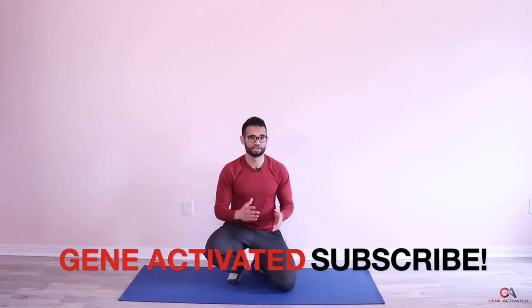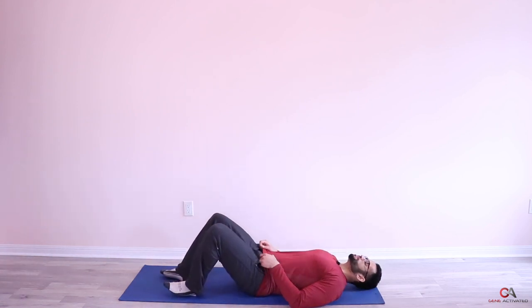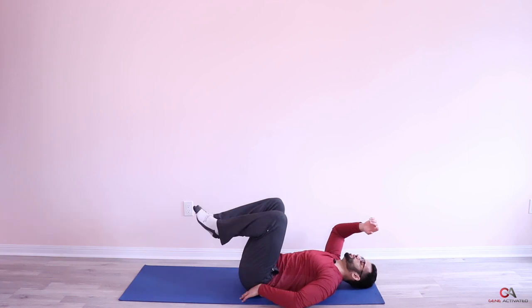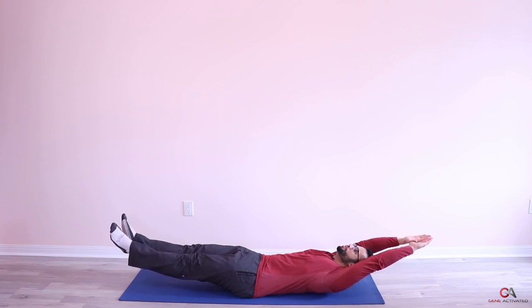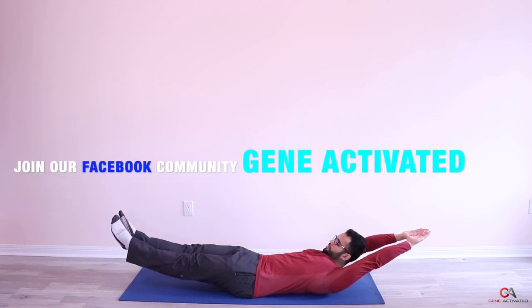Second set of hollow body hold — back flat, bring your knees up to get into position, then extend. Hold for 15 seconds. This one's quite challenging. If you're having trouble, just put your feet out as far as you can and keep your hands up — you can raise one leg at a time. That's a quick little variation to make it a little bit easier.